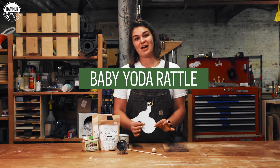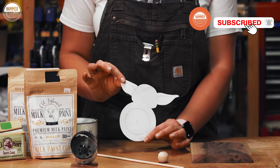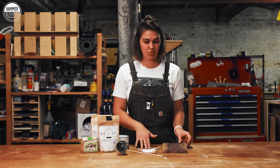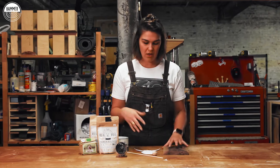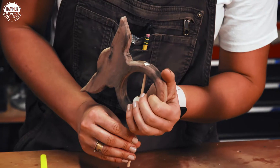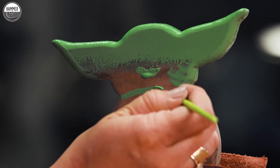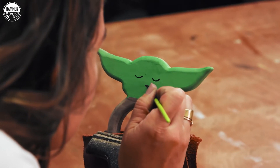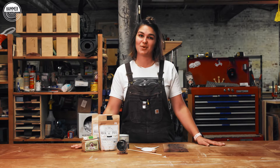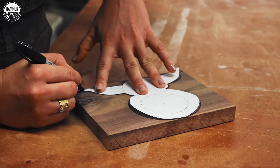I'm gonna be making a Baby Yoda rattle, which is probably the cutest thing on earth. I have a little trace of Yoda that I'm gonna put onto this piece of walnut, which is a really beautiful piece of wood — it's gonna bring a nice contrast of color. I'm gonna hole saw out the middle and then do another hole so I can put the dowel in and make the noise maker. Then we're gonna bring out his face with a little bit of milk paint — I have green and some black to bring in some nice cute little sleepy eyes — and then finish it out with some wax. Everything here is baby safe, so it'll be great for kids to enjoy.